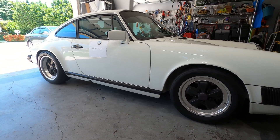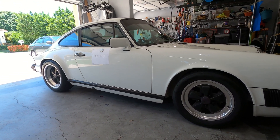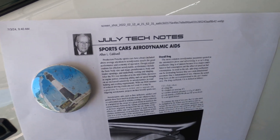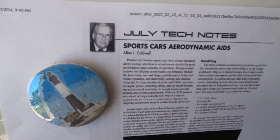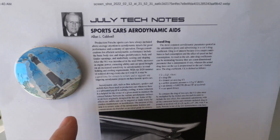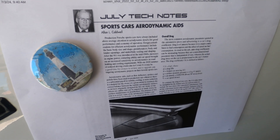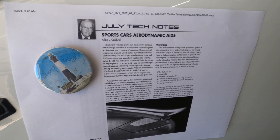But how bad is it? Or how bad can it be? This is from the Spiel Porsche newsletter, written by Ellen Caldwell. He seems to know a lot more about aerodynamics than I do, and he published an interesting chart that I'd like to show you. I wanted to make sure I cited my source.